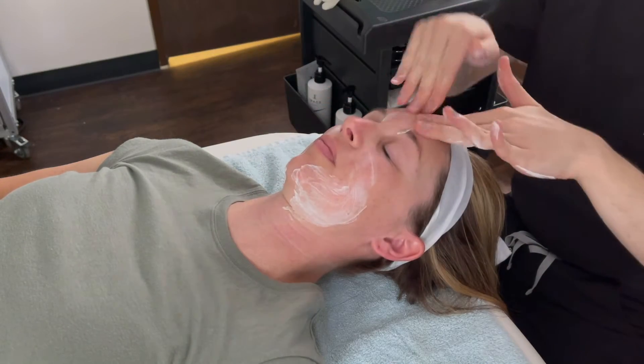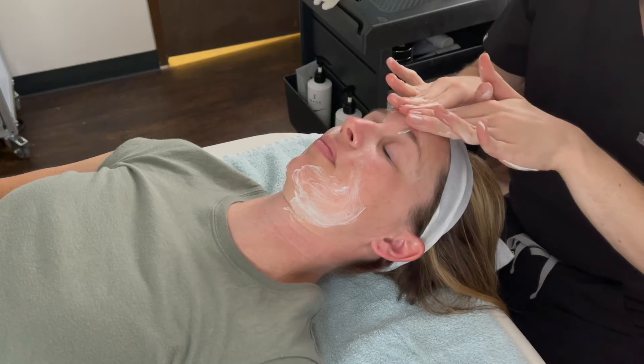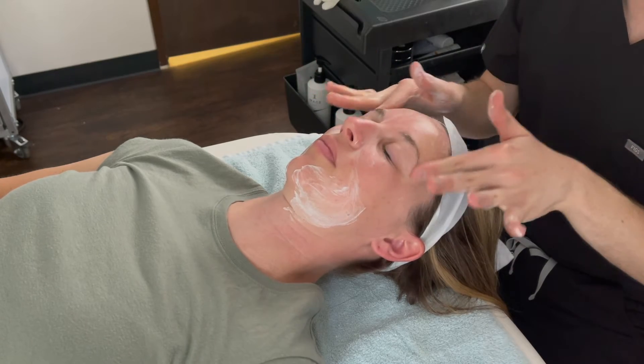Hello, Carter here, licensed esthetician at Elite Medical and Aesthetics. Today we are doing a hydrating facial on my client.